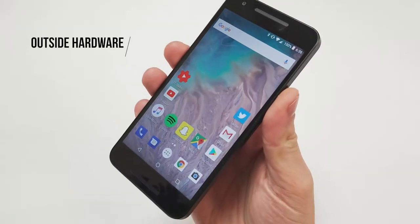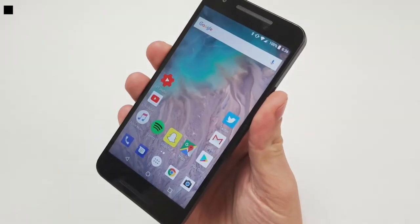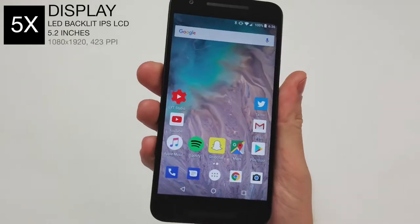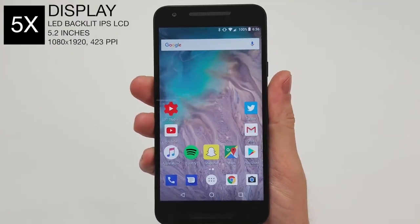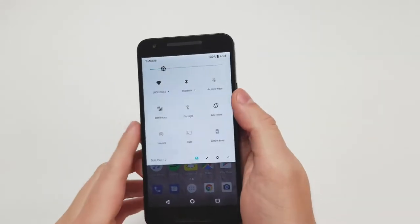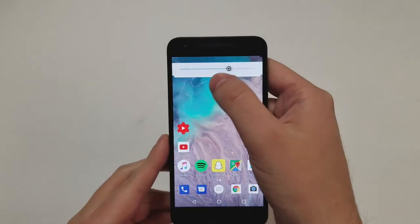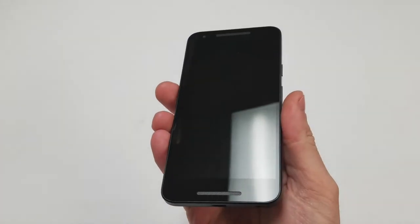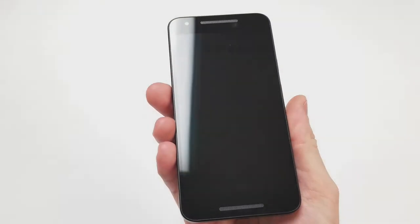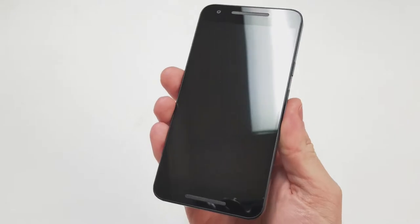To start, our first category is the outside hardware. The display is a 5.2 inch IPS LCD screen with a resolution of 1080 by 1920, totaling 423 pixels per inch. At a screen brightness of about 486 nits, it's actually brighter than the Nexus 6P. There is Corning Gorilla Glass covering the LCD display, making the front scratch resistant. The screen to body ratio is about 70% and the touch buttons are on the screen.